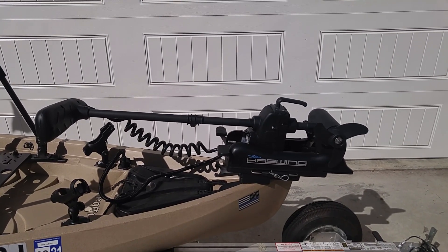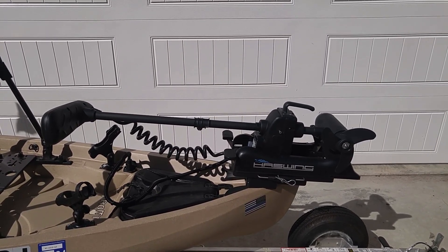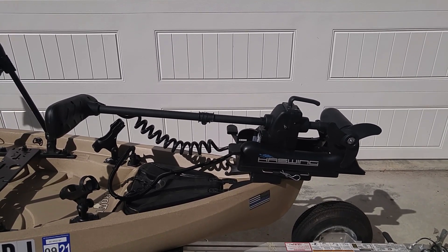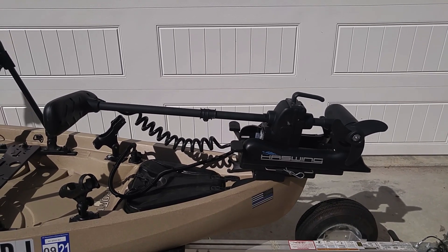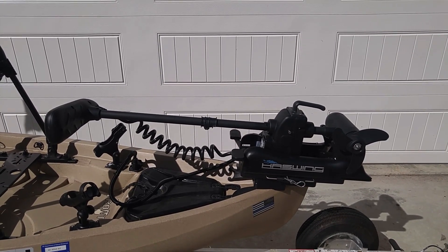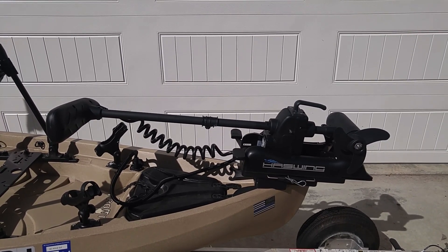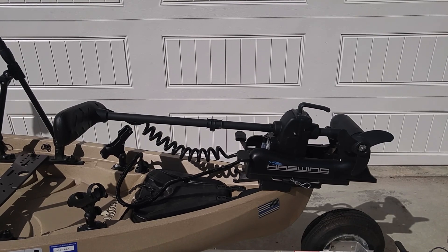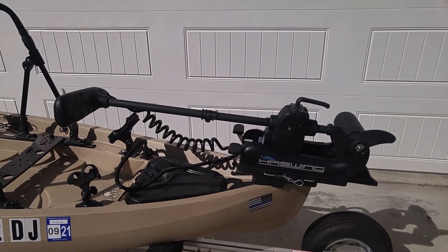I did want to go over some of the modifications I made to the Haaswing trolling motor for my New Canoe Frontier 12. To begin with, I used the New Canoe bow mount, which is designed for use with the Minn Kota and Motor Guide trolling motors. But since I had the Haaswing and I wanted to use the Haaswing Quick Connect, I had to do a little bit of a modification to make it fit on the New Canoe mount, which wasn't too difficult once I figured out how I wanted it done. I also shortened the shaft by 10 inches to make it fit better on the kayak.